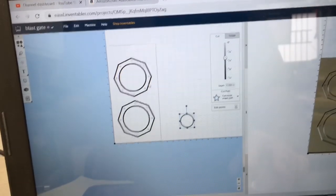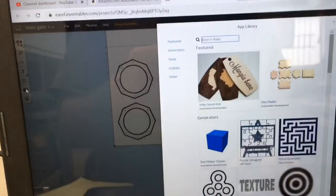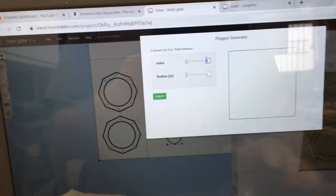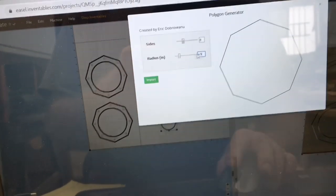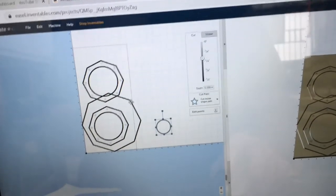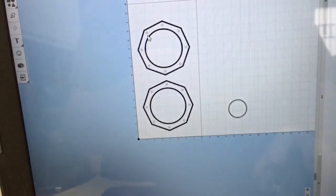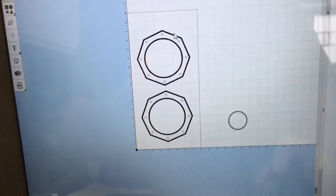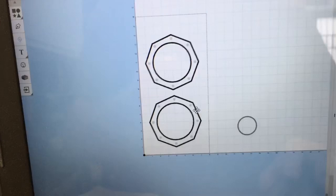I also want to show you how I made the octagon — it's very easy. Just go to the apps, scroll down, and select the polygon generator. In this case I wanted eight sides, then select the radius — I'm going to select four and a half inches — and that gives me my octagon or any shape I want. Then you just import it in. So by combining the array to put in the pockets for the rare earth magnets with the polygon generator to make whatever shape I want, I can create a very useful part in just a matter of a few minutes.